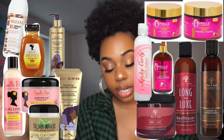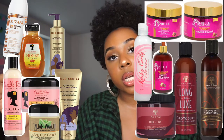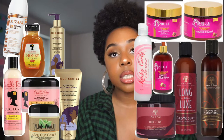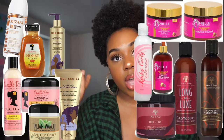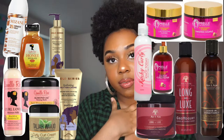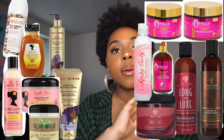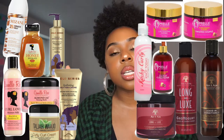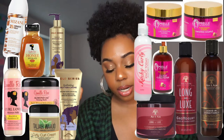The As I Am Long and Luxe Curl Enhancing Smoothie is amazing for twist-outs and as a base product in wash-and-gos. Depending on your hair type, you could use it as a leave-in. Another brand I absolutely love that is Black-owned is Taliah Waajid. The Curly Curl Cream is a cult favorite — people use it as a leave-in in wash-and-gos, it's amazing for twist-outs, and it's $7.99 at Target.